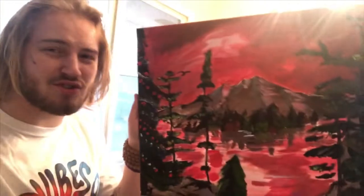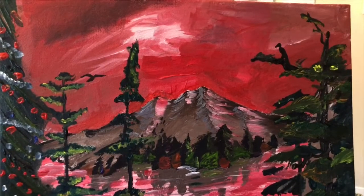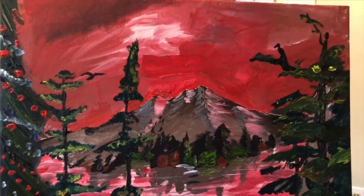Wow, I made one of these trees a Christmas tree in honor of the Christmas spirit. It really makes you feel like you're in the mountains.